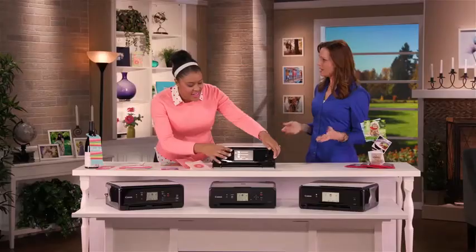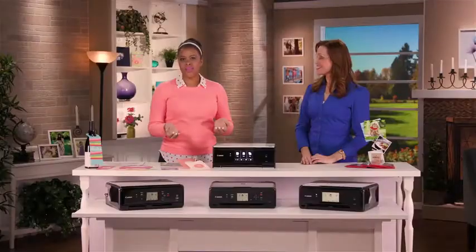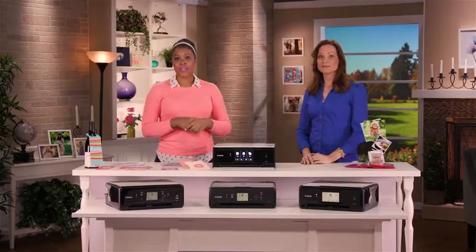So, these are Wi-Fi, right? They are all Wi-Fi, and that's because we all love our wireless devices so much. We love our tablets, our phones, and so we wanted to make it really easy for you to print without being connected to a cord. So, you can print with Apple AirPrint, Google Cloud Print, Windows 10, and the Canon Print app, which is really convenient and easy.